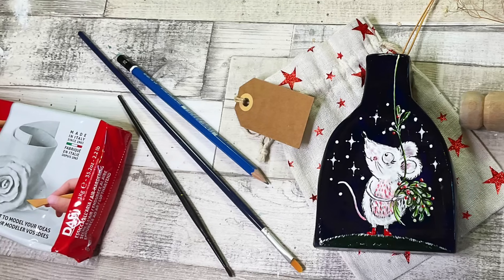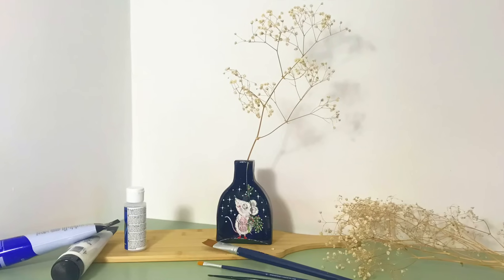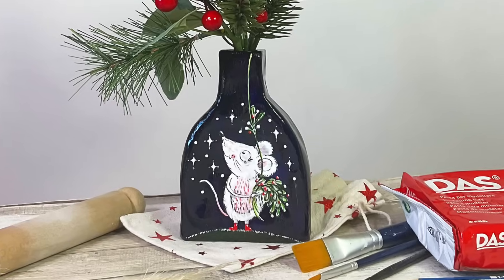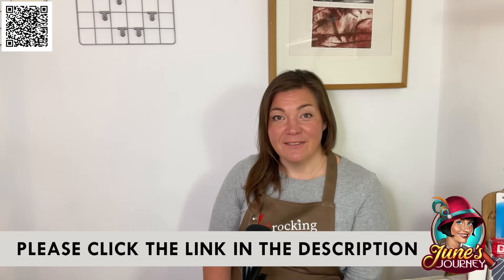I've let it dry fully now and I absolutely love how this has turned out. With one stem or a few stems in it looks lovely. I really hope you enjoyed that air-dry clay project and that it gives you some inspiration to try something similar. I'm going to have another game on June's Journey — please take a look at the link in the description below. Thank you for watching and I'll see you in the next creative video.